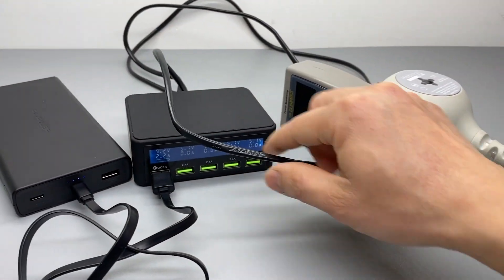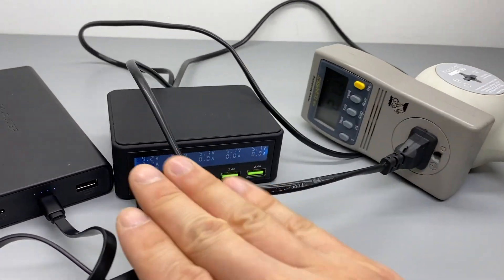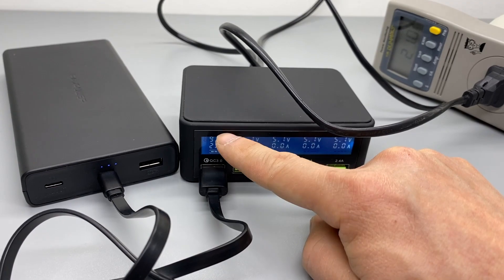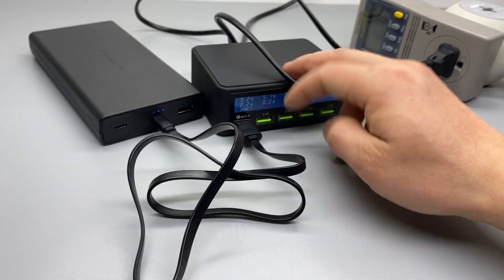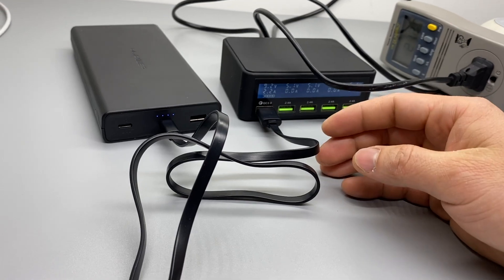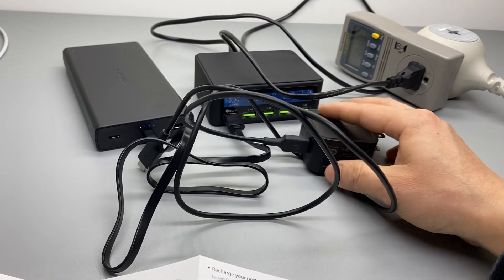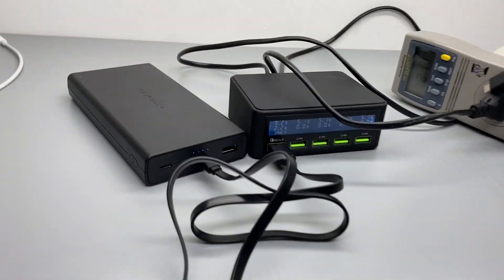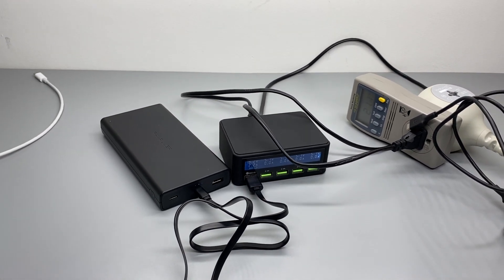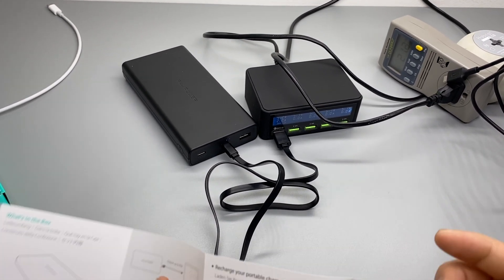The kilowatt meter shows 21.2 watts. Of course, this isn't 100% efficient coming from AC to DC, but we know that if you get a decent QC 3 charger with 18 watts, it's not too bad even if you don't have a Type-C charger. So this does charge a little bit slower, but it's still acceptable — better than a charger without the QC 3 quick charging protocol.